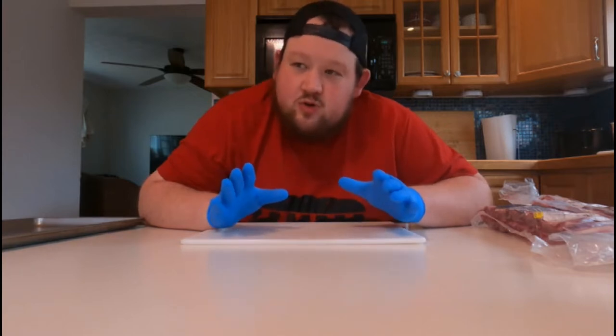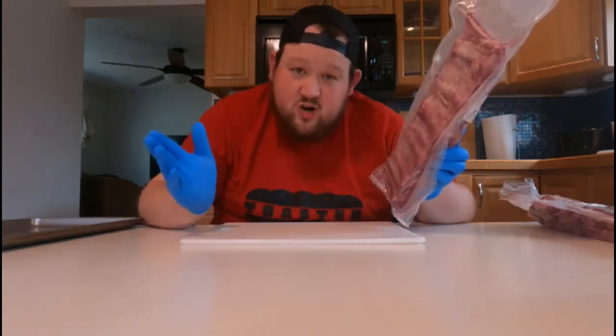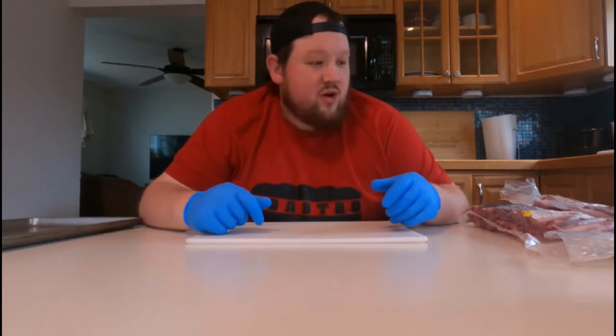Hi, let's smoke some beef short ribs! Welcome back to another episode, it's your boy Gabe. We're smoking beef short ribs today. It's been a minute since I've smoked beef short ribs — I used to smoke the really big ones, the brontosaurus ribs, but these smaller ones are all I found, so let's try them out.